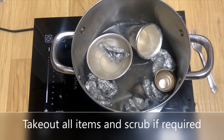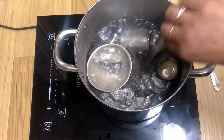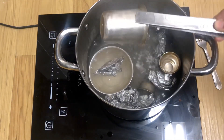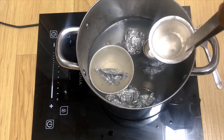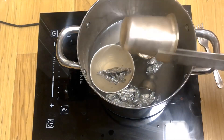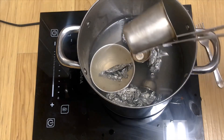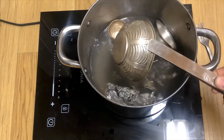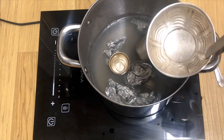After five minutes, switch off the flame and remove the silver items using tongs carefully, one by one. Use a scrub to remove any residual tarnish. Do you remember how black this ball was? Now it's shining clean.